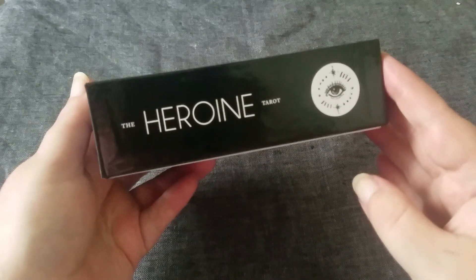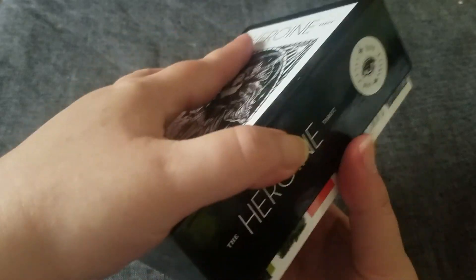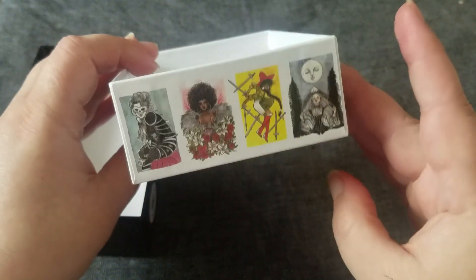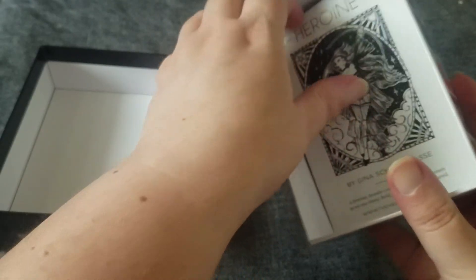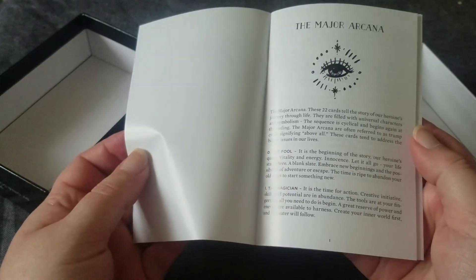So this is the box for the Heroine. Nice sturdy box, two pieces. It has all the pictures on the side. I know I'm flipping through it quickly, but I want to get to the cards. The booklet is a thin little white booklet and it has meanings for all the cards.